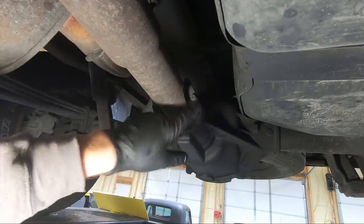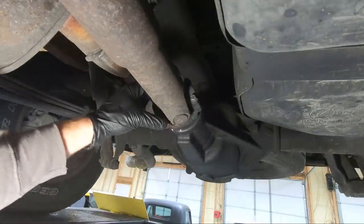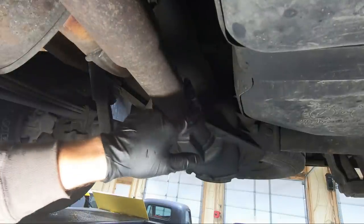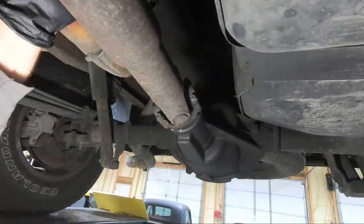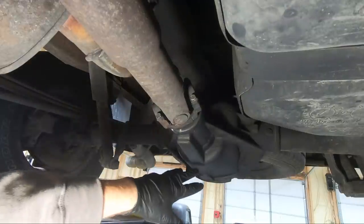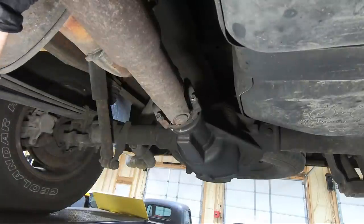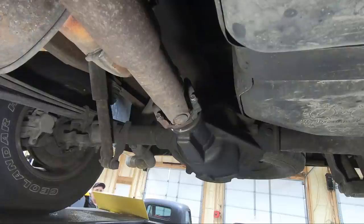Everything is tightened back down. Do not hammer down on these 11 millimeter bolts — they don't take much. I think it's 18 foot-pounds, so they're not going to take a lot and you'll snap the head off really easily. All finished up — I cleaned everything with some brake clean just to make sure he can tell if there's a new leak, and hopefully that fixes his problem.